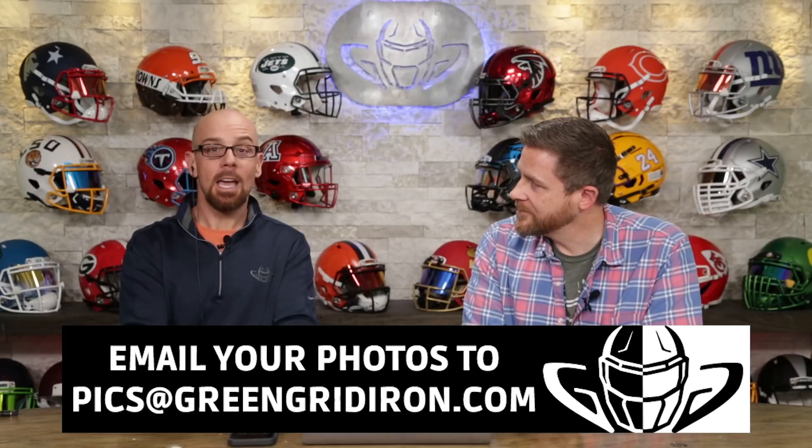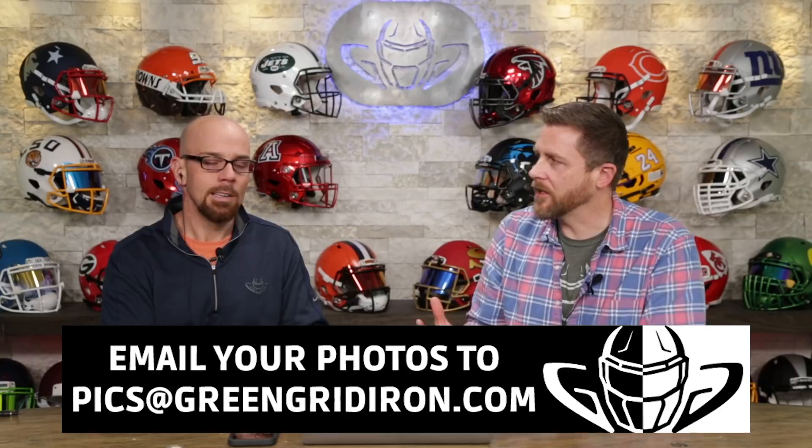Welcome back. I'm Jay. We got Steve Wright here. This is the Heads Up Show. Thank you so much for joining. Please like, subscribe, click the notification bell for more videos like this. This is episode 42 — we want to see your helmet pictures, so email your best photos to picks at GreenGridIron.com. If you make it on this show, you'll get a decal and maybe even a t-shirt for free — you have to knock it out of the park for sure.